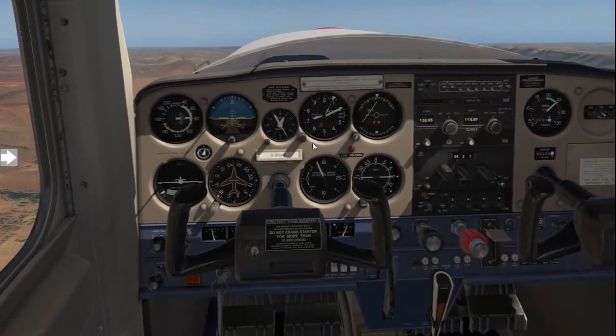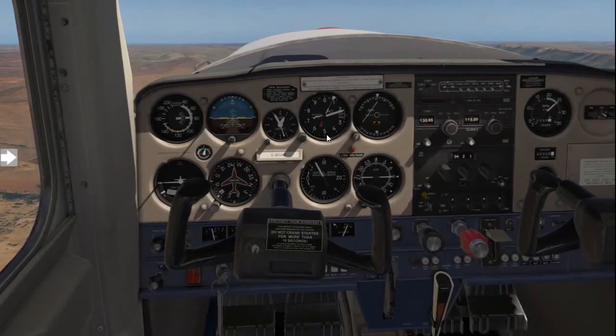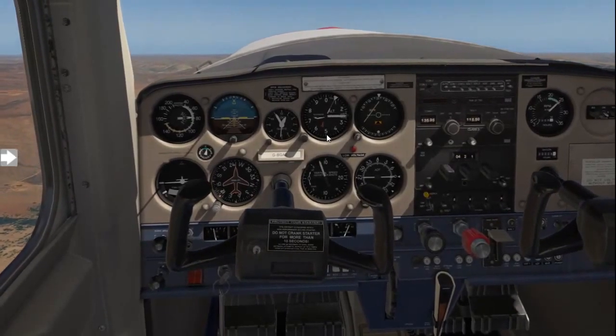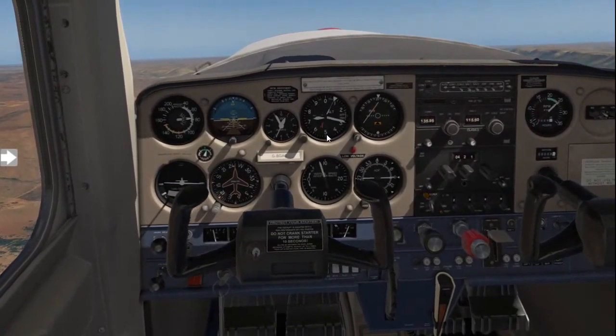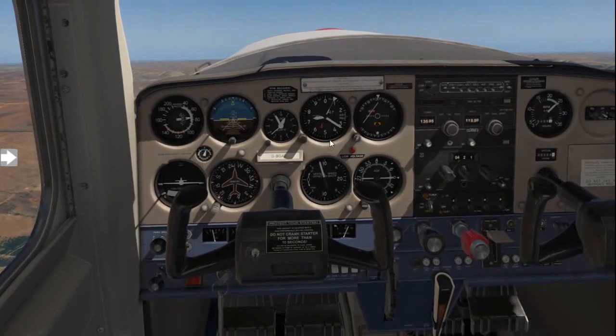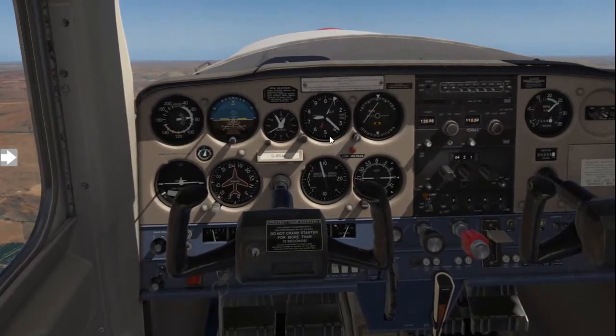We'll now wait for 7500 feet, then we will start the leveling-off procedure. Always remember, in a small aircraft, the aircraft only climbs with full power.